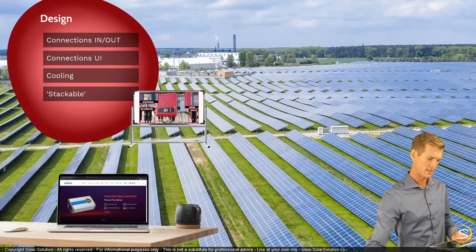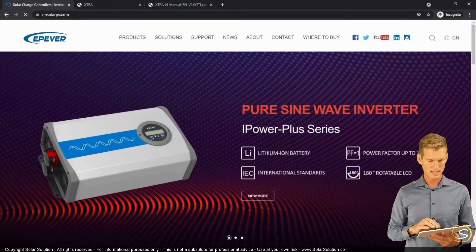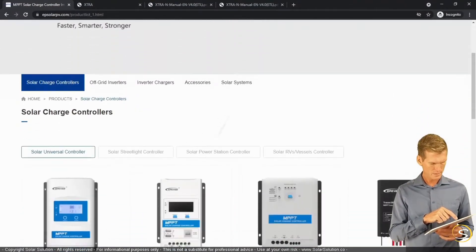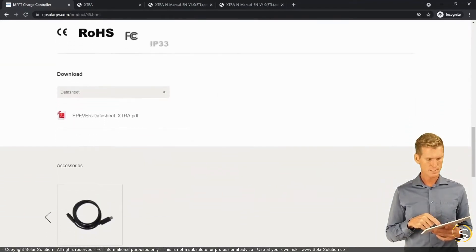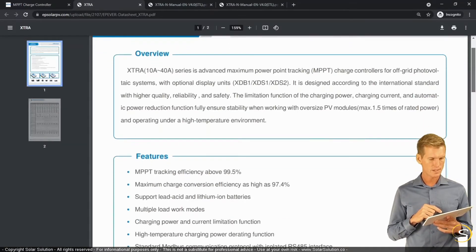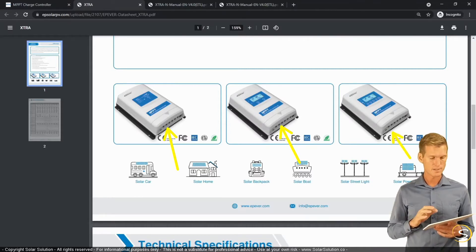Now let's go online and look at design options for a real solar charge controller. I'm going to the website epsolar bv.com — I'm not affiliated, I just want to examine one of their controllers. Let's take the extra series, 10 amp or 20 amp. I want to go straight to their datasheet to confirm the connection type. Looking at the photo, it definitely seems like screw terminals, but I want to confirm and also find the maximum wire size that can be connected.